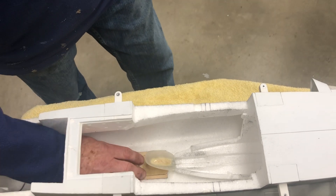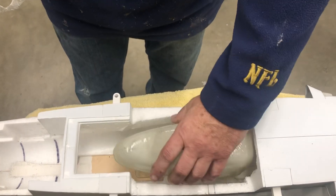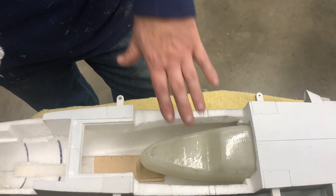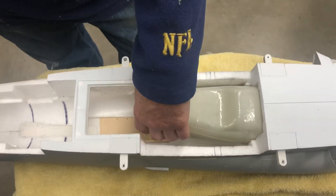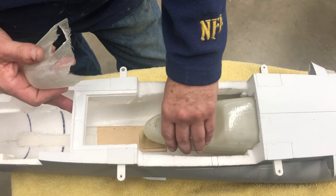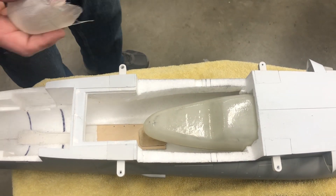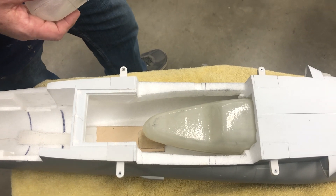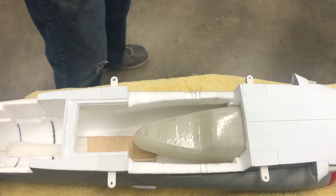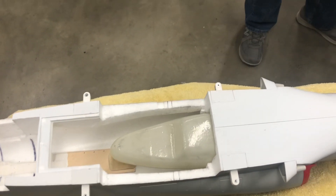Then I CA'd it right to the plywood here, and it really locates the tank well. When I go together with the tank permanently, I'm going to actually glue the tank directly to this cradle and it's not going to go anywhere. The tank is pretty much going to be part of the model. If you ever want to get the tank out, you're going to have to pretty much rip the model apart.